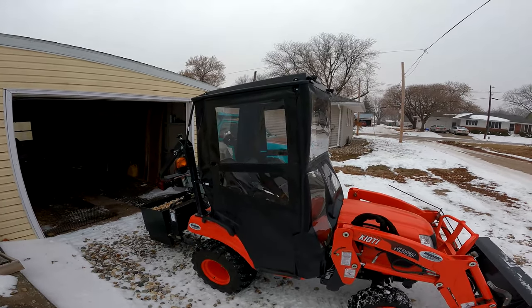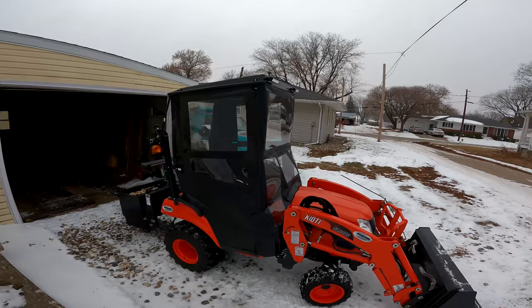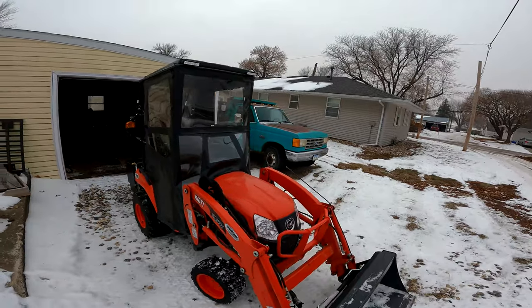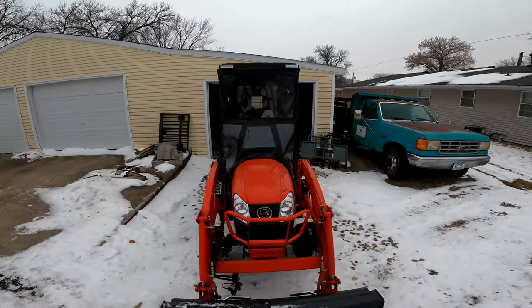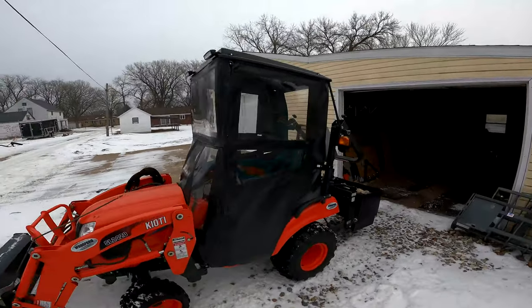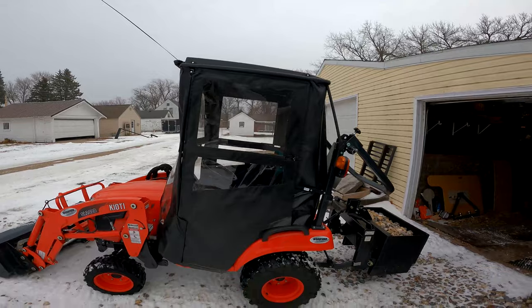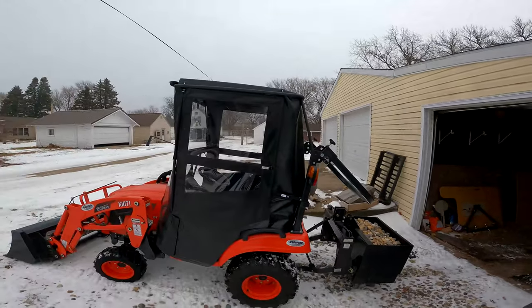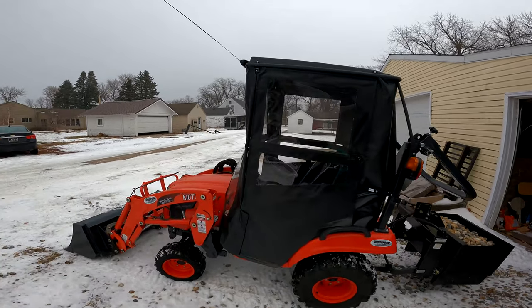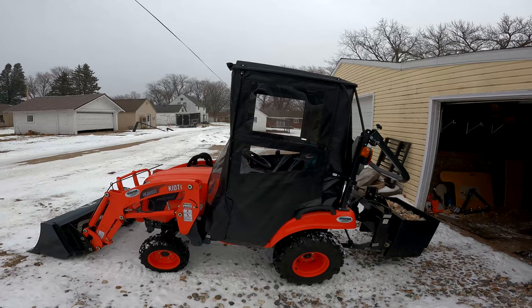This cab obviously isn't as nice as a Curtis cab or your factory cabs — and the 2520s don't have a factory cab anyway; you can get a field cab for them, I think. But the main reason I went with this particular cab is I have seven-foot doors in my garage and I keep the Coyote inside. I need to be able to pull it in and out, and I did not want my tractor sitting outside. It's just too valuable a piece of equipment to be left outside.